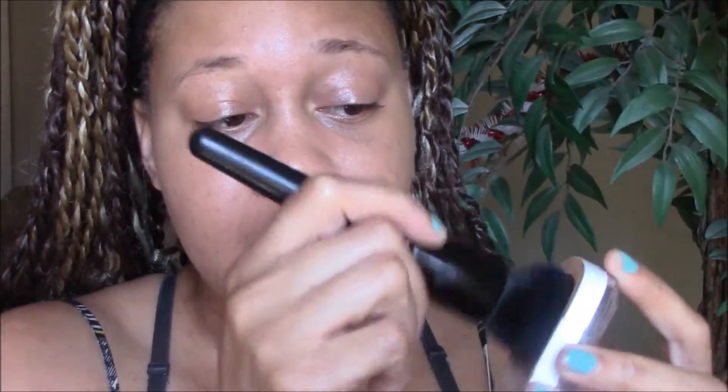Then, just to have a little bit more coverage, I go in with my L'Oreal True Match mineral powder. I take my ELF flat top brush and I just go ahead and start to pat that on top of where I concealed, mainly.